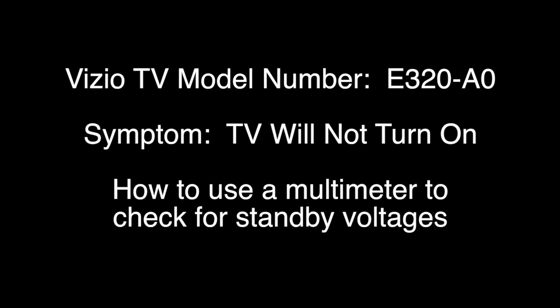In this video we will show the first troubleshooting step for Vizio TV model number E320-A0 if it will not turn on. In these troubleshooting steps we will use a multimeter to check for certain voltages. In order to continue troubleshooting, be sure you have the proper training, experience, skills, and equipment necessary to use a multimeter to check voltages in a TV. Try all repairs and troubleshooting at your own risk.